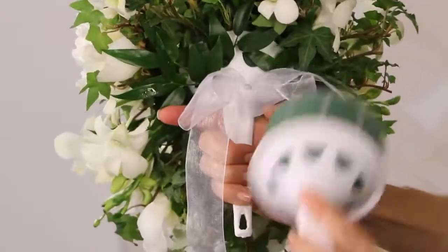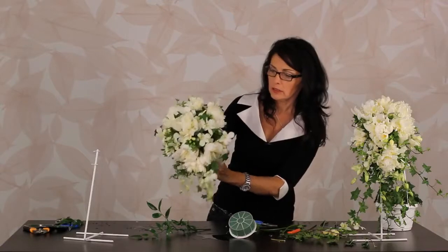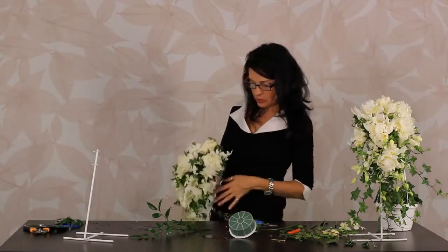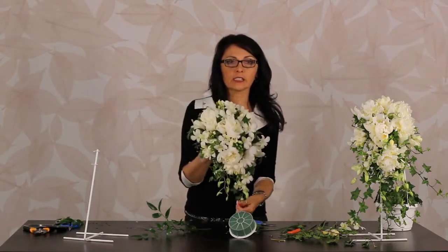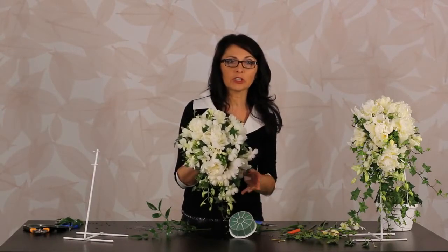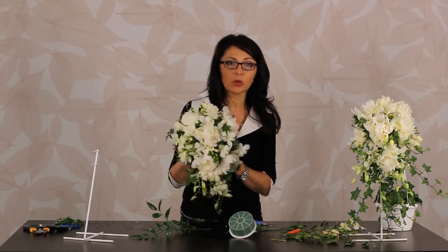Then I tie around the handle just a simple little bow with organza so you don't see all that white plastic, and then it's perfect. You hold it close to the body, you've got the flow and the cascading effect. Take your time — it is a big one to learn but once you know it it's really great. Always give it the shake test — you don't want things falling out.